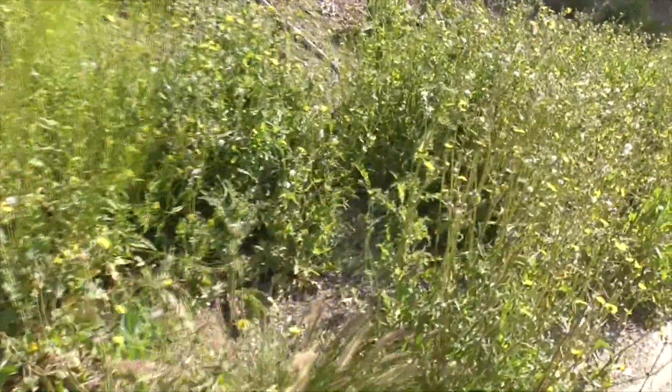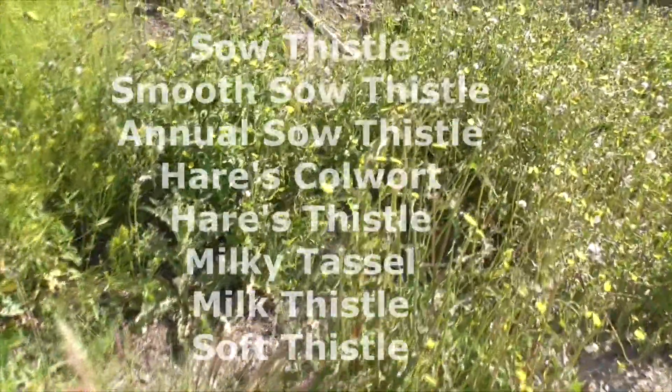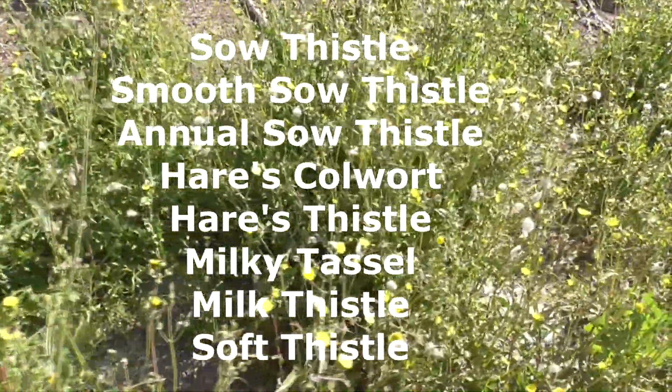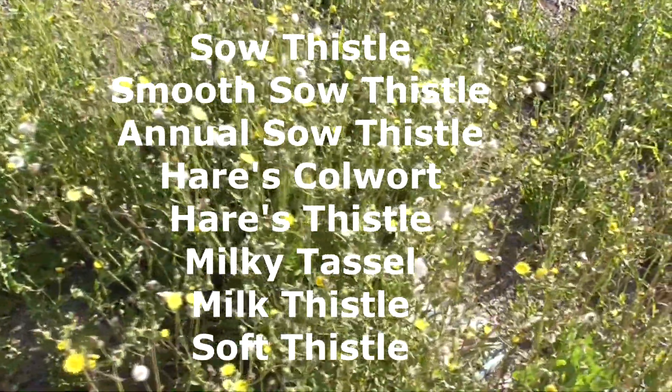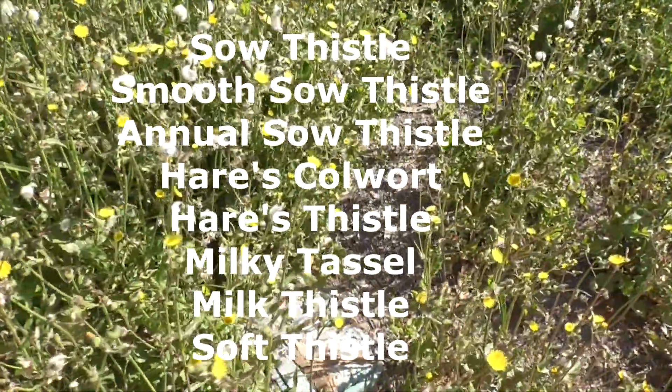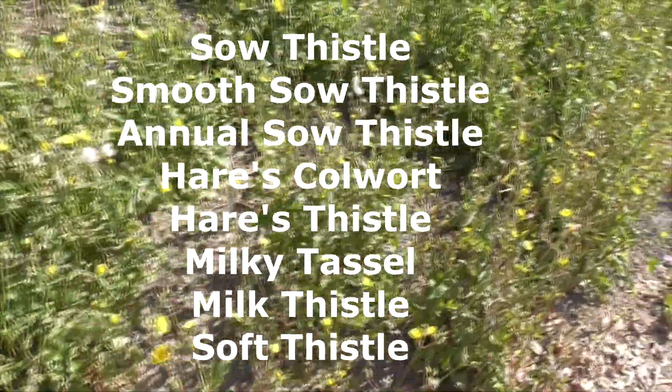The seeds will blow around and create more weeds. It goes by lots of other names like sow thistle, smooth sow thistle, annual sow thistle, hare's colewort, hare's thistle, milk tassel, milk thistle, and soft thistle.